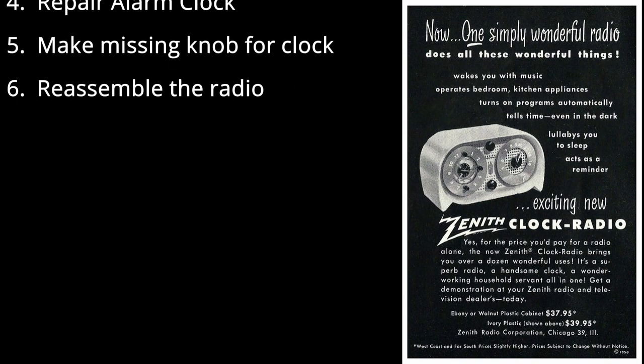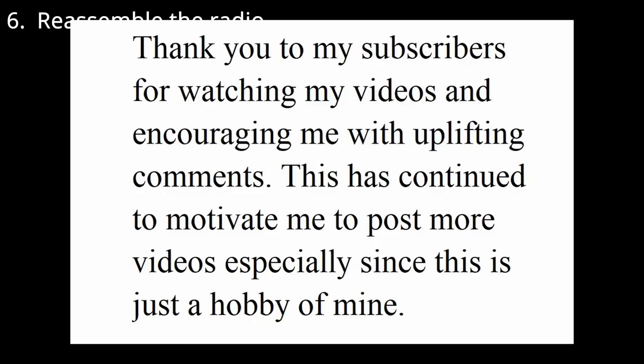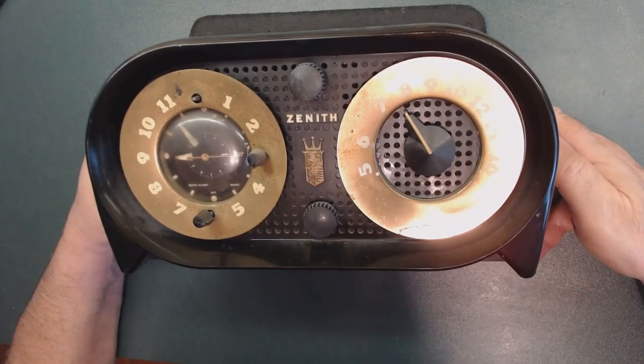After everything is done, we'll reassemble everything back together. Thank you to my subscribers for watching my videos and encouraging me with your uplifting comments — this continues to motivate me to post more videos. This is just a hobby of mine. I appreciate your time, enjoy the video, take care — let's start working.